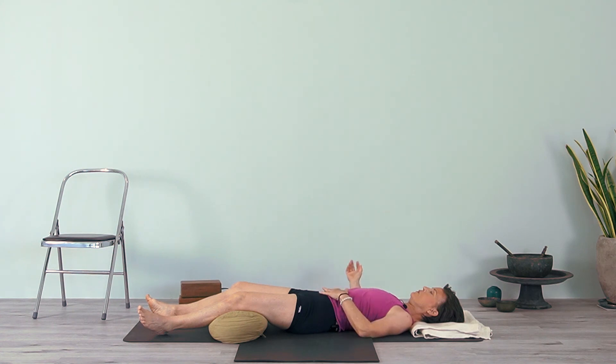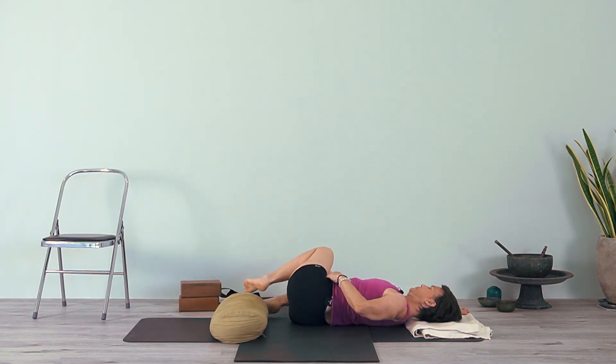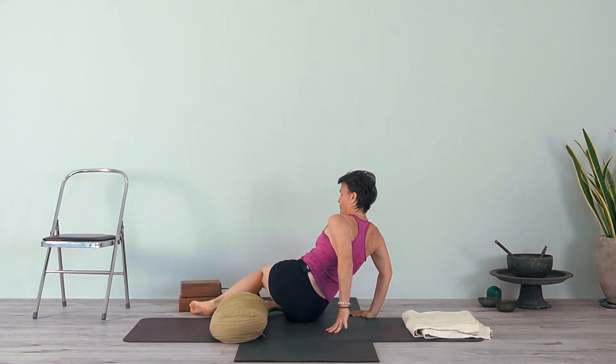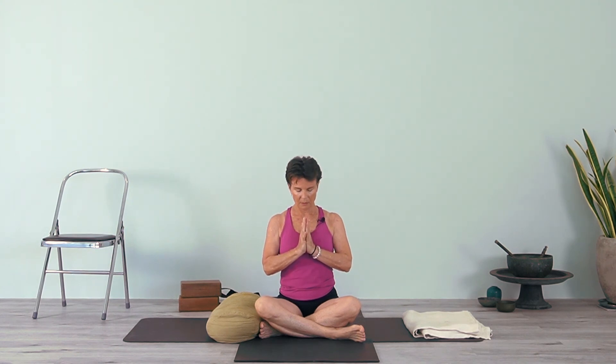When you're ready, bring your hands onto your abdomen, bend your knees, and roll onto your side. Bring your knees up, let your head rest on your arm, then press yourself up and come back into a seated position. Sit up tall, take a few breaths. Namaste.